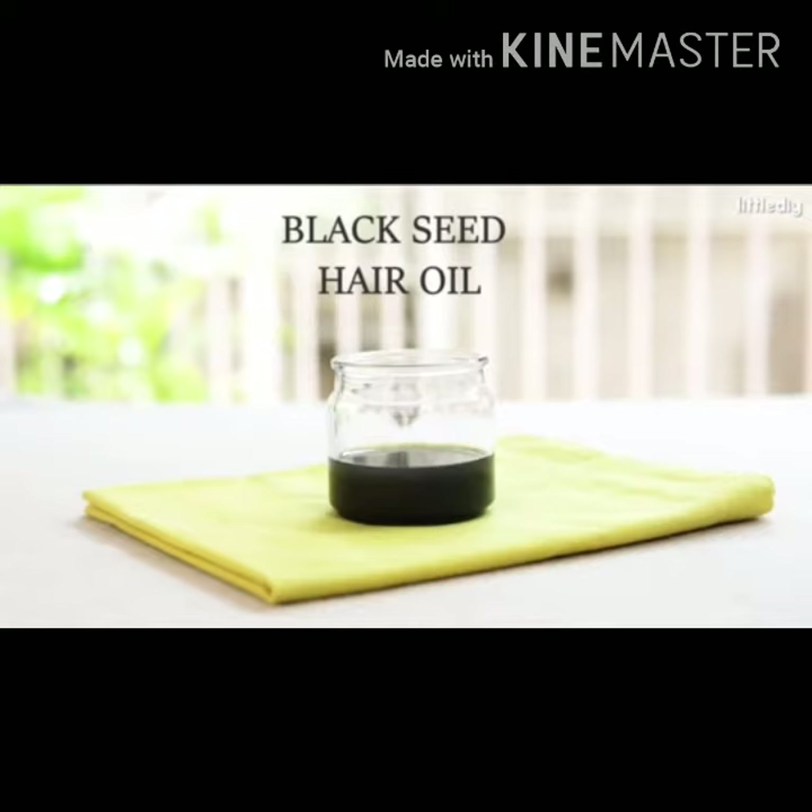Asalamu alaikum guys, today I am going to make black seed hair oil, means klonji hair oil. In the last video I taught you a hair mask — the black seed hair mask. This is the hair oil.